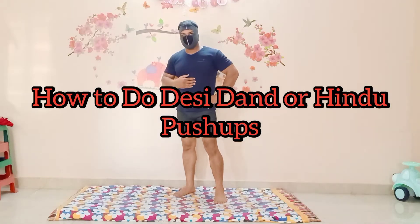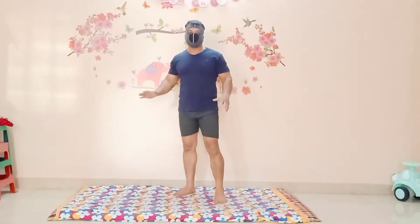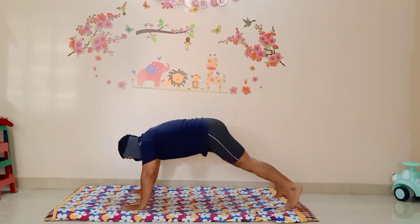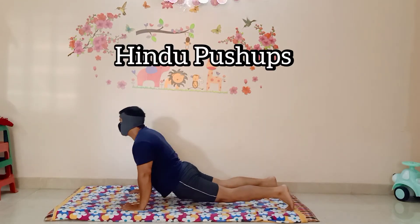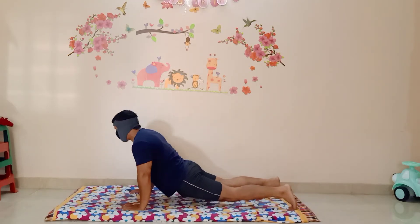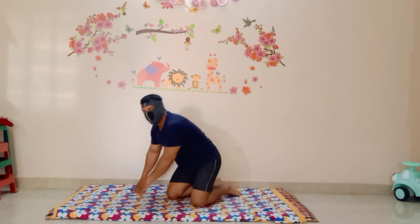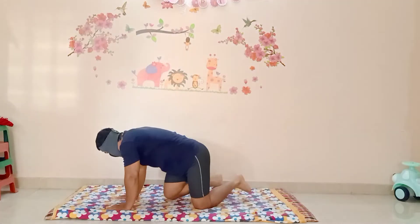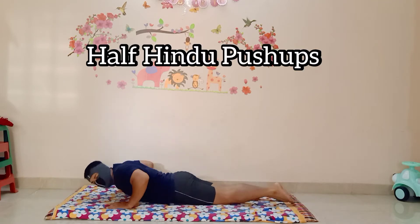Friends, in this video I am going to tell you about how to do Desi Push-ups, also called Hindu Push-ups. This is the general type of Hindu Push-up and it is very effective. We are going to cover three parts: the upper body part, the lower body part, and the third thing is strength.